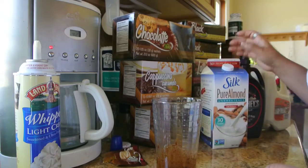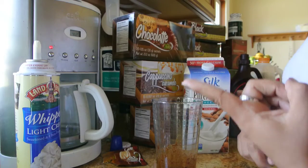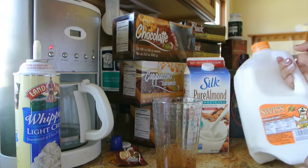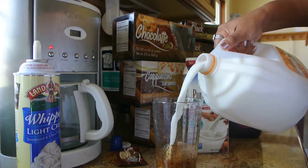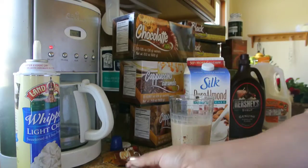We are going to choose the type of milk. Now you can use silk pure almond milk, you can use soy milk, coconut milk, nonfat milk, whole milk, or, like I will be using in this case, 2% low-fat milk. Now we want to fill the cup maybe three-fourths of the way, not all the way to the top.